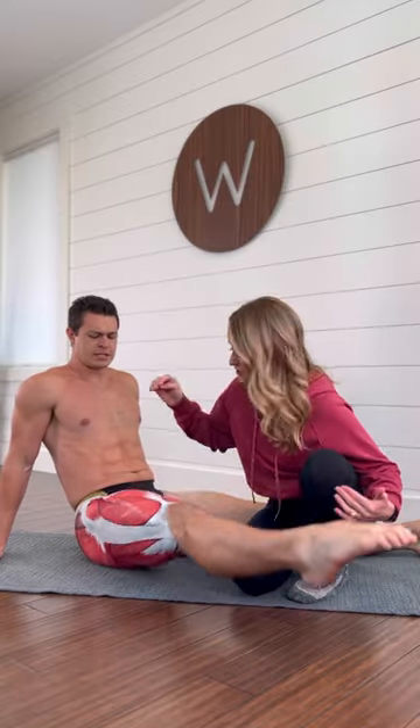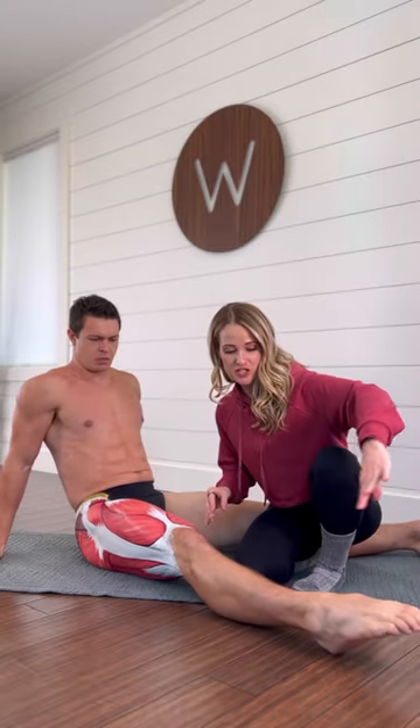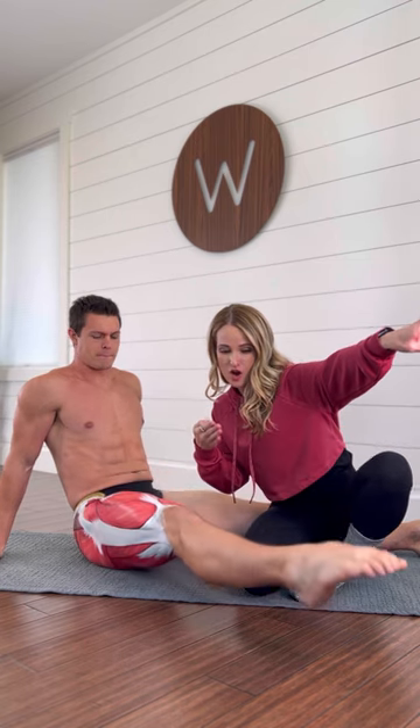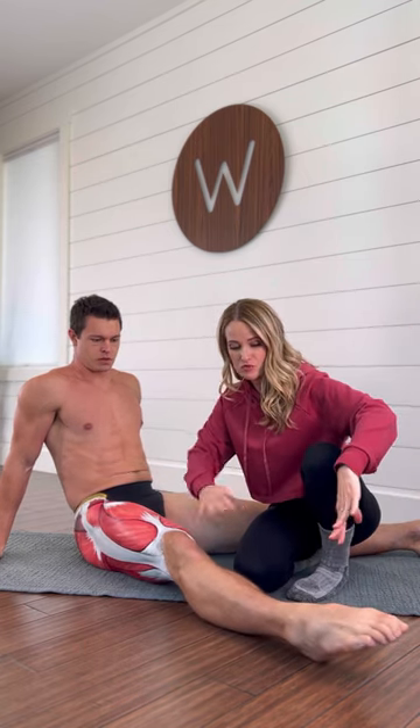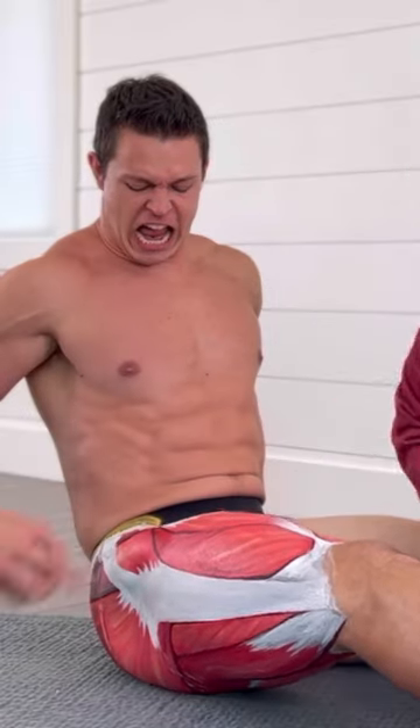Seated hip flexor strengthening — this is going to focus on the rectus femoris and the TFL muscle. You're going to start by reaching your leg as far as you can, point those toes, lift up as high as you can and hold. Then you're going to add some rotation to it — a little external, a little internal rotation. That internal rotation is really going to blast the TFL.